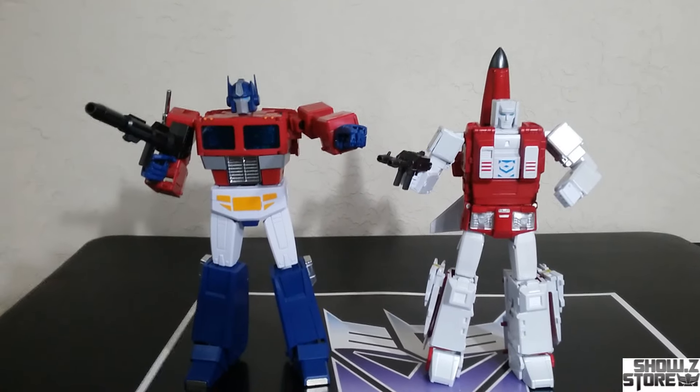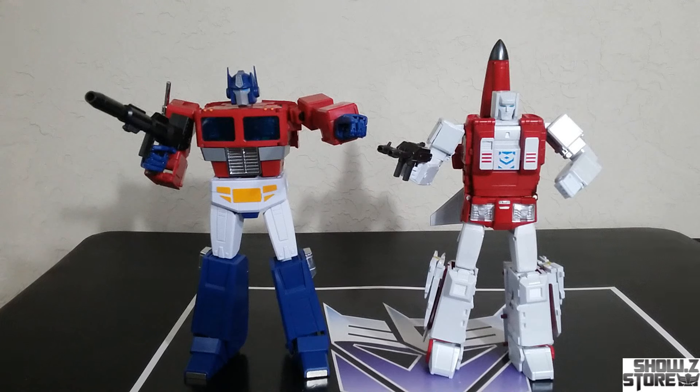I guess we'll do the obligatory compare him to Optimus Prime — this is the Magic Square one, which is my favorite design-wise these days. EV44 is still nice though. There it is — he is a little bit shorter, as he should be. I wouldn't say Carbots need to be this tall, but I like taller Carbots also.